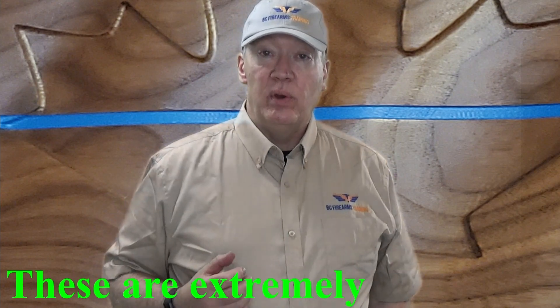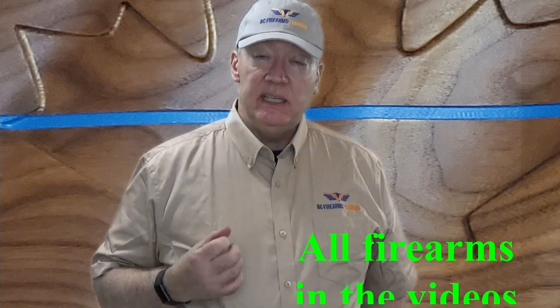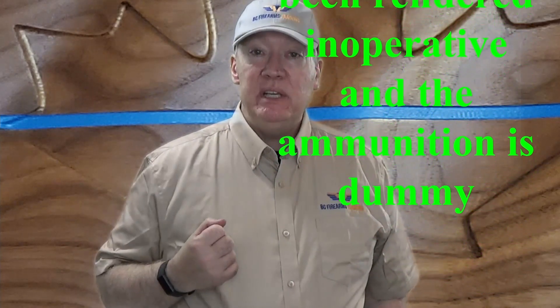Hey everybody, Rick here from BC Firearms Training. Today I want to make some videos which will help students of mine and other students of the Canadian Firearms Safety course pass the practical exam. This is basically study material for those students. If you are an experienced firearms user, you might find this material far too basic — if that's the case, feel free to go on to another video. If you are planning on taking the firearm safety course and have never touched a firearm or have very limited knowledge, I recommend you watch these demonstrations. Without further ado, let me get down to showing you how to clear different firearms for the practical test of the Canadian Firearms Safety course.